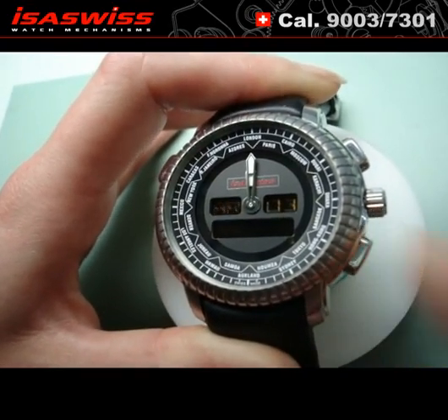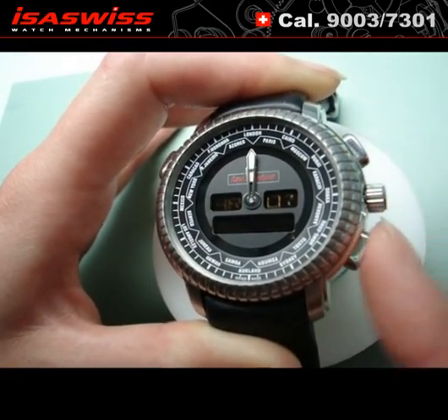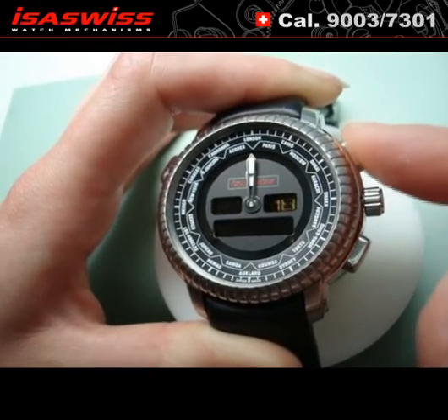Press B to set up hours and A to adjust. Press B and do the same operation to set up minutes. Press B and then A to initialize seconds.